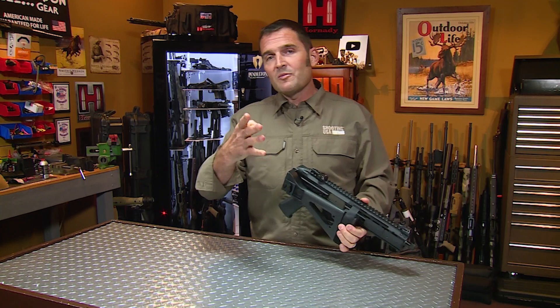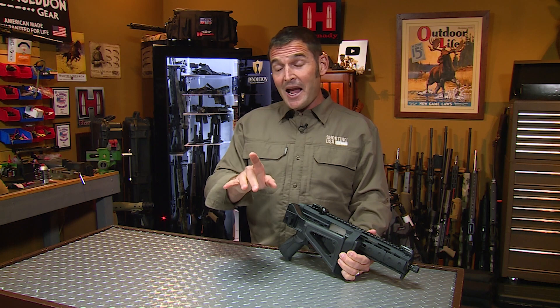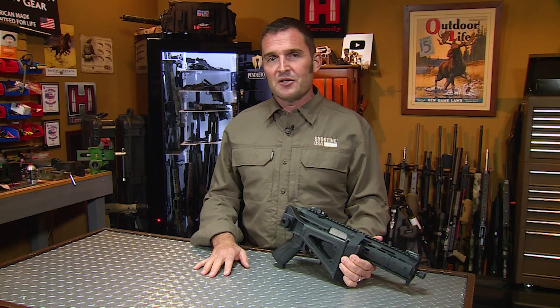Welcome again to the Shooting USA YouTube channel. We're glad you're here. If you haven't already done so, please consider subscribing — it really does help with the algorithm. And click the bell icon; that way you'll get notifications every time we post new content.